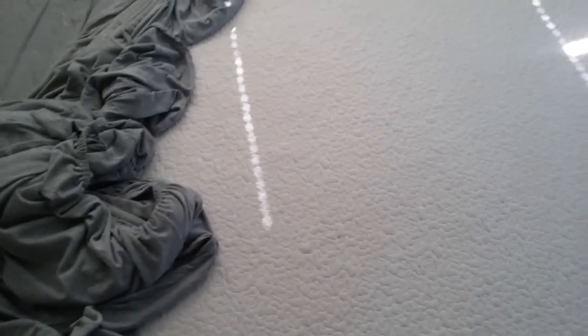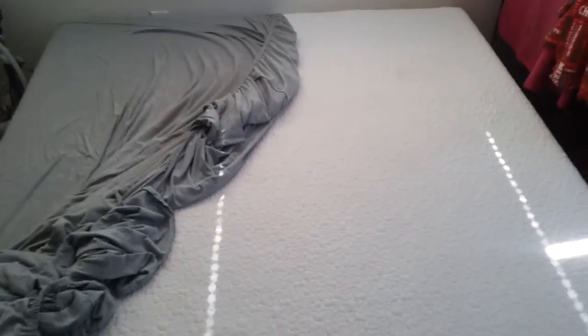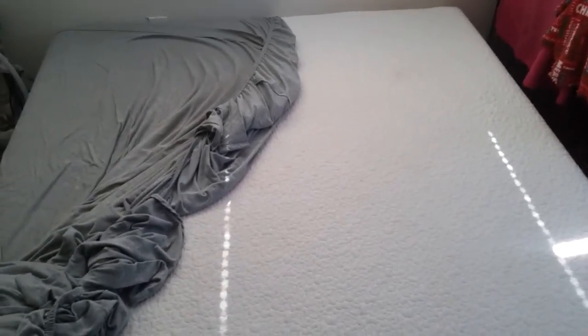If you're interested in a memory foam mattress, this is my first. I always thought these mattresses were about a thousand dollars and up, which they are, but this one I got for like $320. I believe it was on sale.